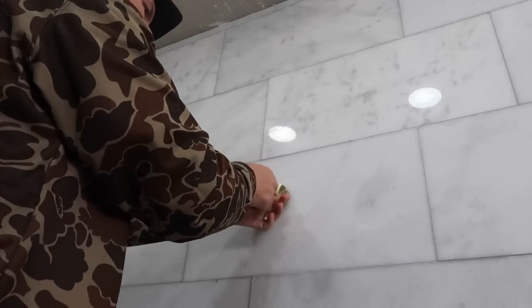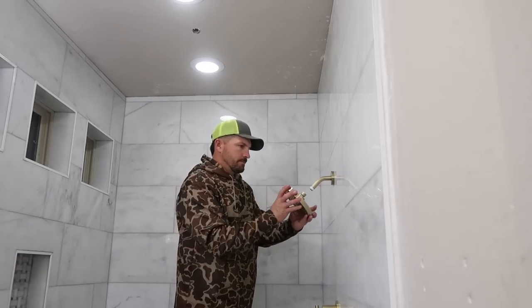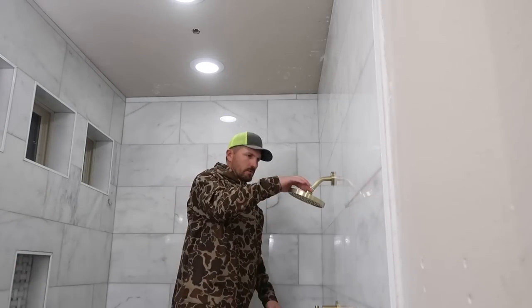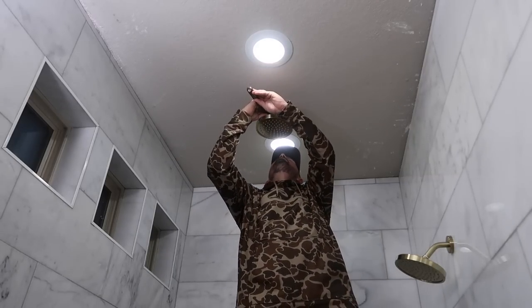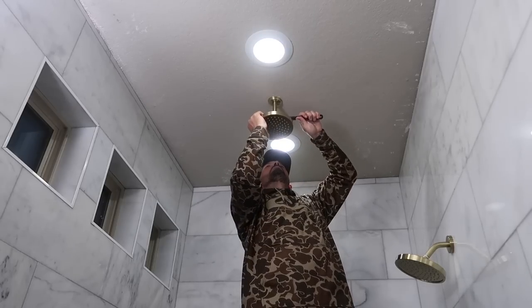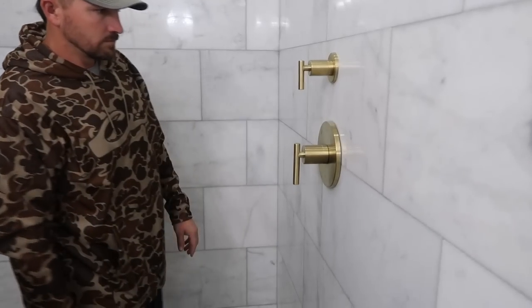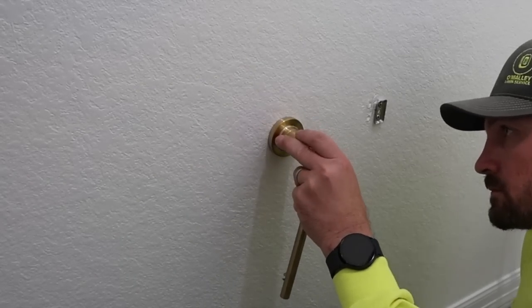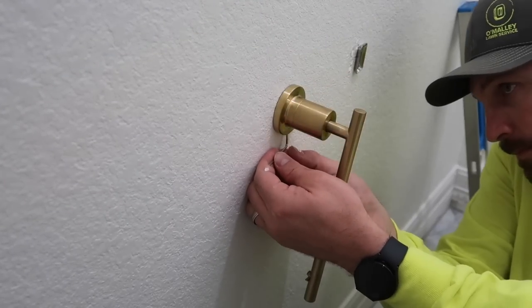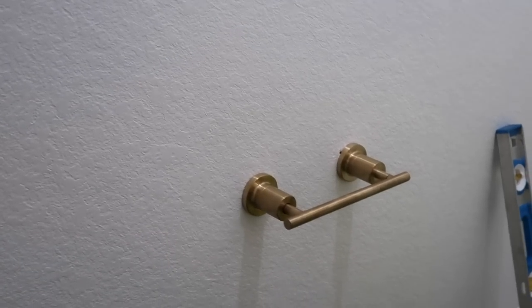We had a lot of trouble matching everything. The hardware and fixtures for the shower are from Pfister. We went to a company that sold this wholesale product. Besides the fixtures being more expensive than I originally thought, this is where our budget got tight. When changing out fixtures you also have to get the correct valve — an additional cost — and then getting a plumber was an additional cost too.